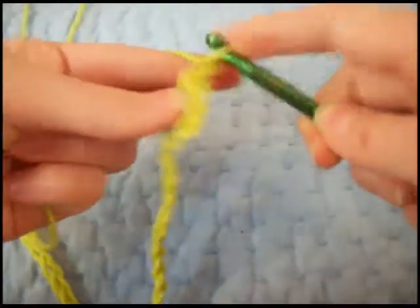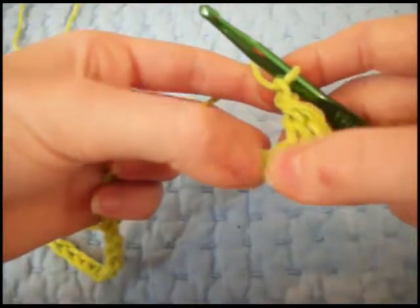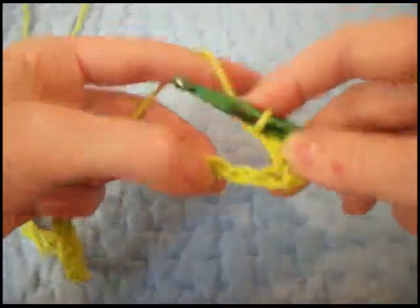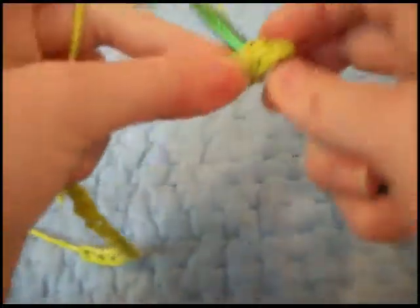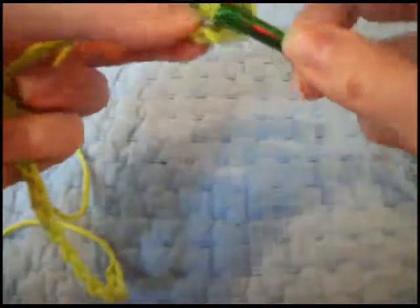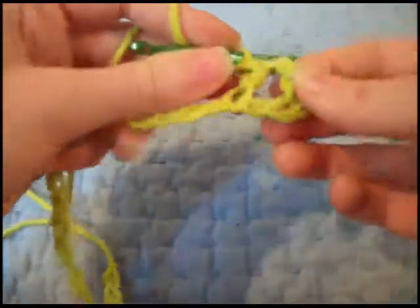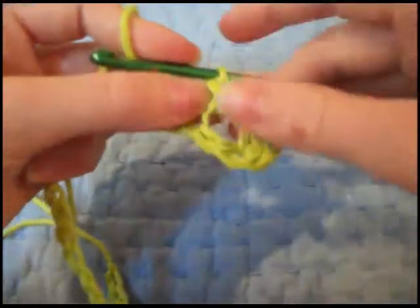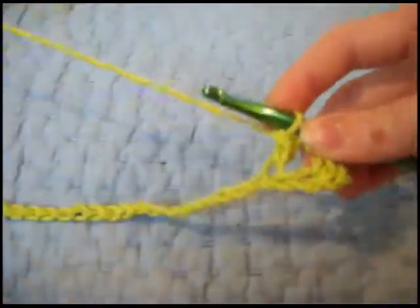We're going to chain one. Then you're going to skip the next chain and go in the second one — so skip one and go in the second chain away. I'm still doing a double crochet. Insert your hook, pull through, wrap it, pull through two, wrap it, and pull through two. And that's going to give us these big holes. Once we do it a little more, it'll give you more of an idea of what the pattern's going to look like.